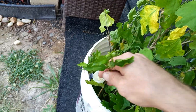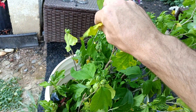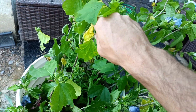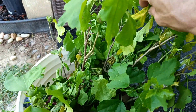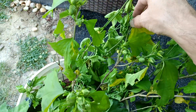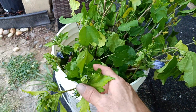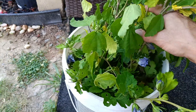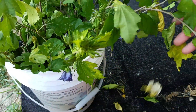They don't have to have real big roots. I'll take off these dying ones. It's been so hot that I actually put these down in my basement for the last week.